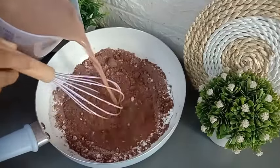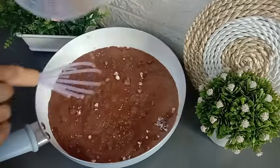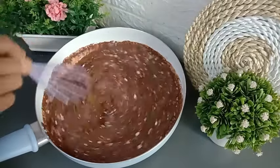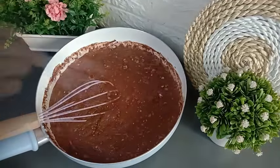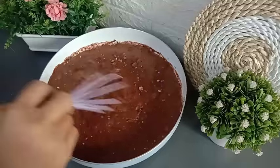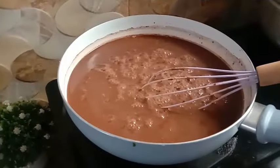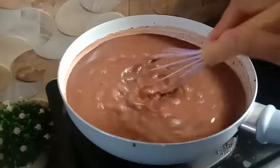Sambil diaduk-aduk, tambahkan susu coklat UHT sebanyak 1 liter. Aduk-aduk terus menggunakan whisker sampai semua bahan keringnya larut. Kemudian tambahkan juga air sebanyak 300 ml. Jadi untuk total penggunaan cairannya sebanyak 1300 ml. Nah, ini semua bahan keringnya sudah larut ya. Coklat bubuk dan tepung maizena juga sudah tercampur merata dengan susu.